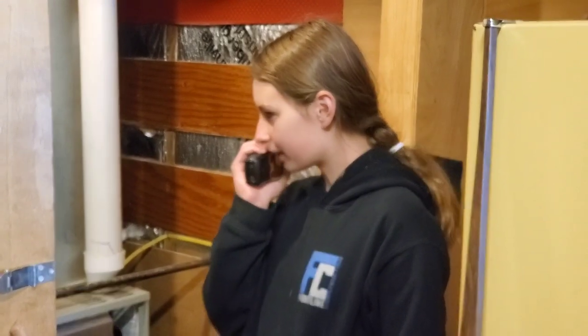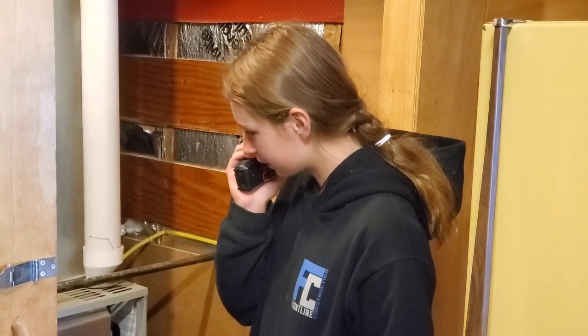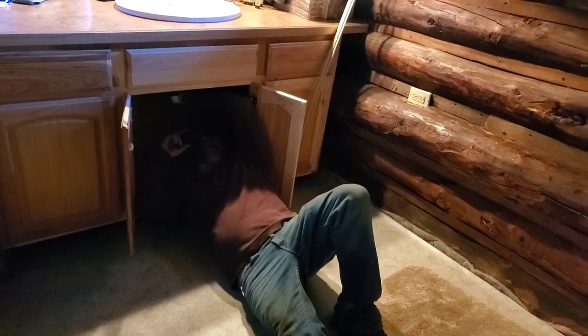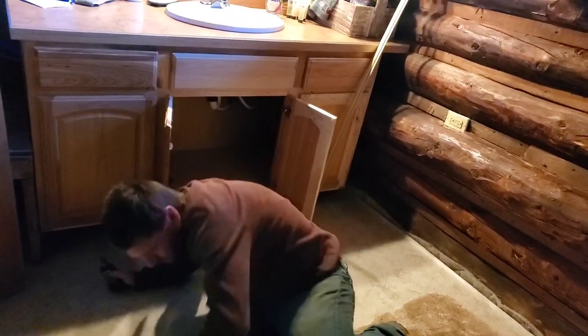Hey Steve, do you have a copy? I think we have a leak downstairs in the cookhouse. Okay, Charlotte, I'll be over there in a minute. Well, that's not good. Nope.